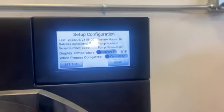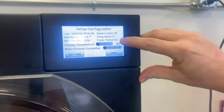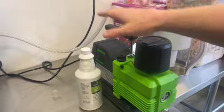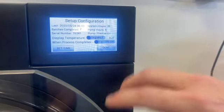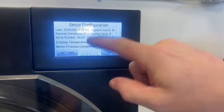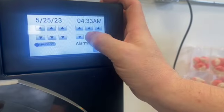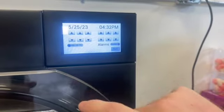Just by hitting this Harvest Right button, it'll pull up your setup configuration. You can see it says 'pump: premier oil.' When you do your first run, the machine is going to ask what type of pump you have: standard, premier oil, or oilless pump. Since we have the premier oil pump, we selected that option — hit save and it'll start doing what you need on that initial run. You can also go through and set the time if it's different from where you are. We have to adjust it since this was manufactured in Utah and we're in the next time zone over. It's actually 4:32 PM, and today's the 25th of May 2023.